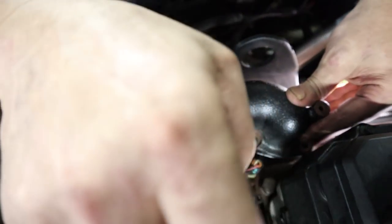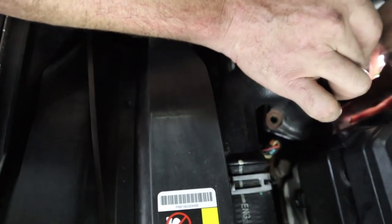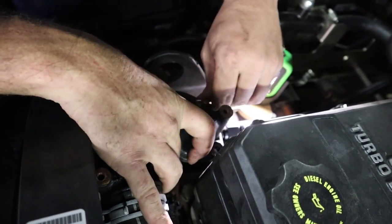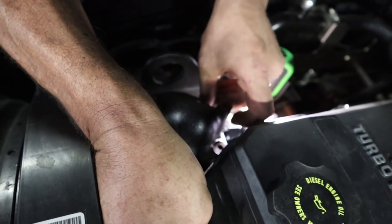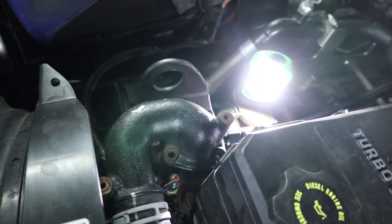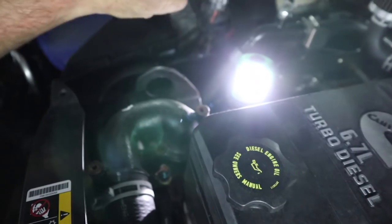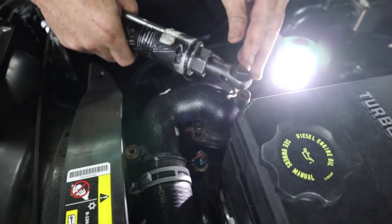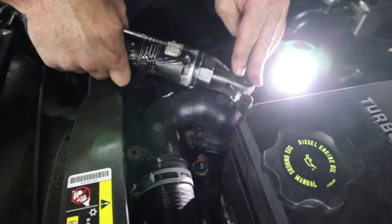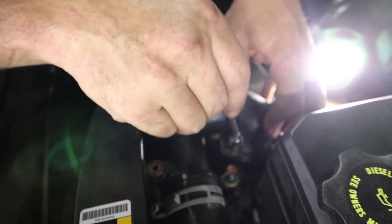Fleece supplies you with three nice bolts. We were going to replace the thermostat while we were in here, but the one we got from NAPA looked really cheap, so we're keeping the stock one. The truck's only got 16,000 miles on it, so we should be alright. With this mod, all the cylinders are going to be nice and cool and happy.